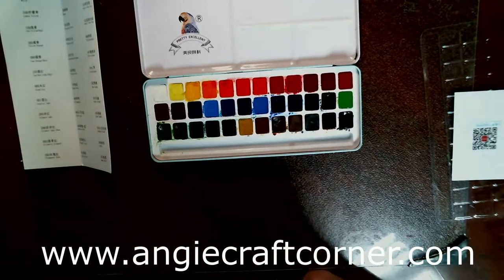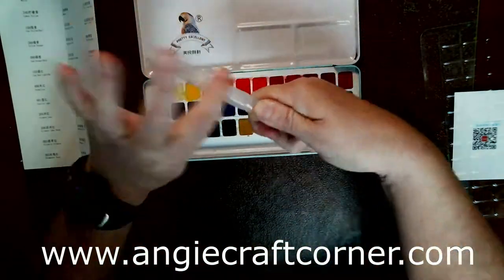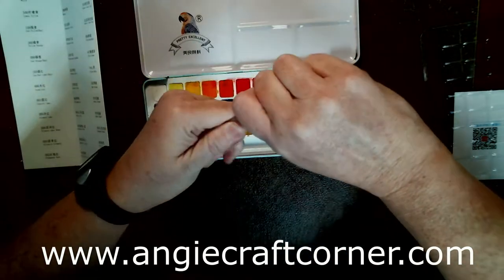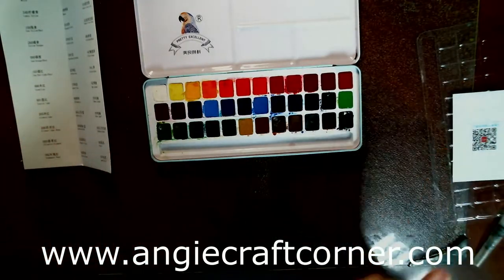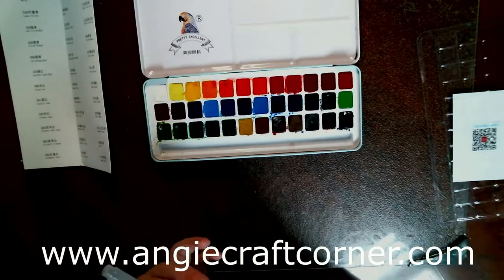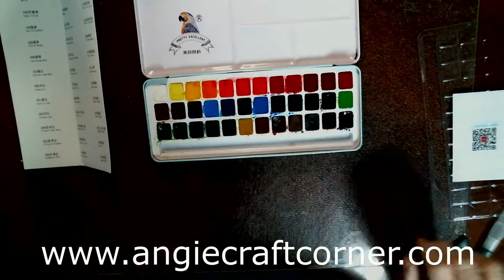The only thing I don't like about this is the water brush, because I cannot even open it. I mean, I'm twisting it and it's like it's super glued. I don't know if that's all of them or just this one, but that's my opinion.